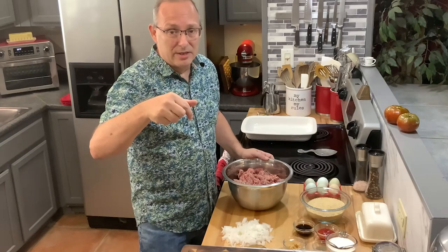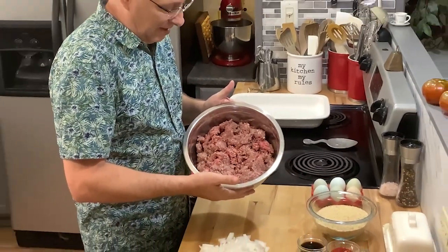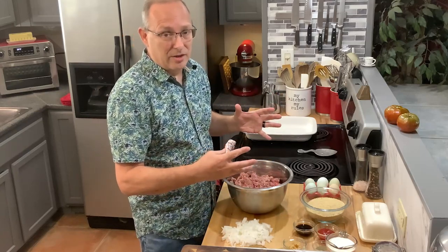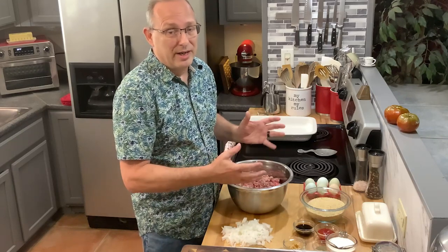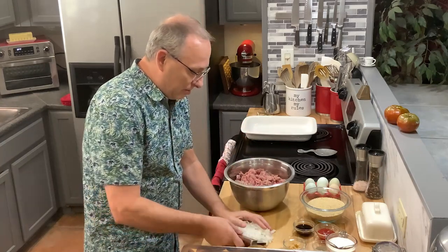I'll put the entire recipe down below. I've had the meat out for about half an hour to 45 minutes to come to room temperature. If you put it in the oven cold, the outside cooks faster while the inside is still raw and trying to cook, and it'll start drying out from the outside. Bringing it to room temperature helps a lot.